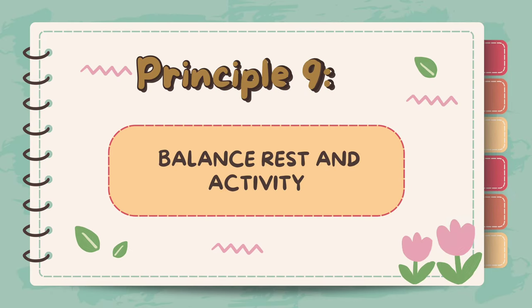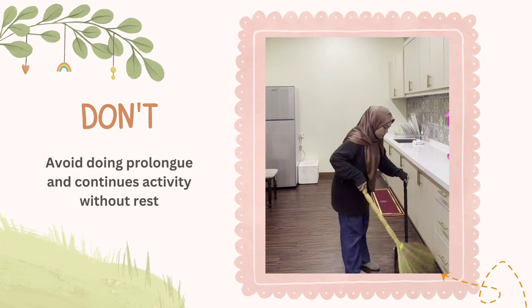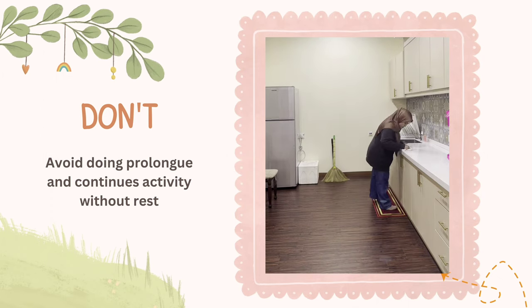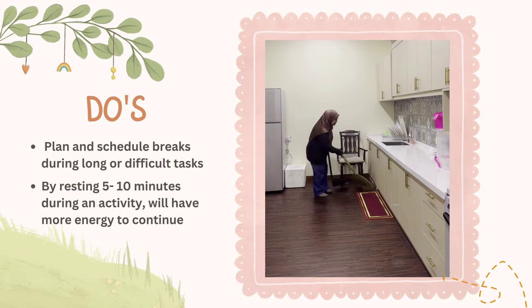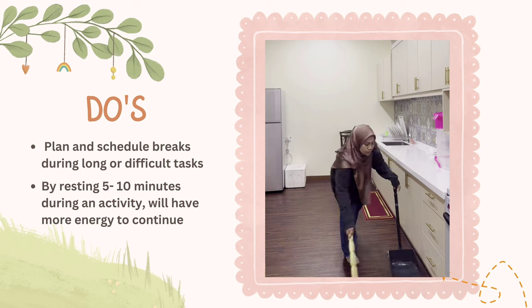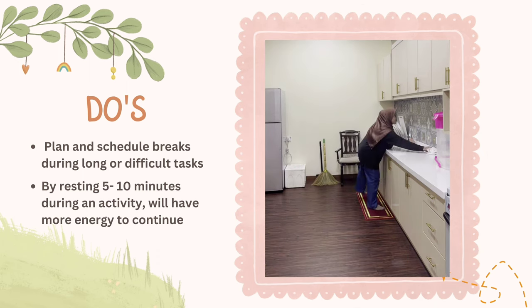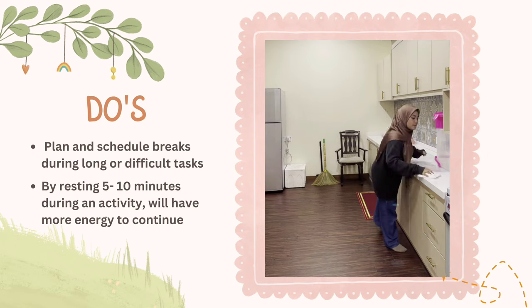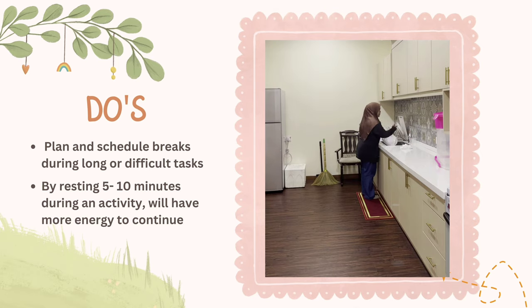Principle 9: Balance rest and activity. Prolonged and continuous activity without rest leads to muscle fatigue and excessive pain. Excessive or high-impact activity can also put excessive stress on the joints, leading to further joint damage. Plan and schedule breaks during long or difficult tasks. Try breaking down longer activities into shorter time frames, or where possible, get someone else to do them. Resting 5 to 10 minutes during an activity will allow more energy to continue. A balance between rest and activity helps preserve joint function and mobility while minimizing the risk of joint damage.